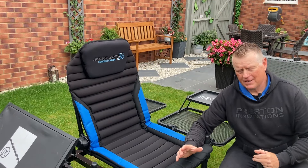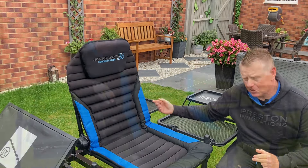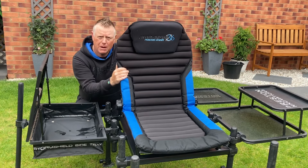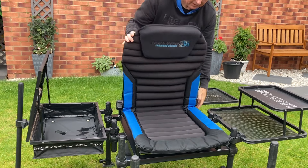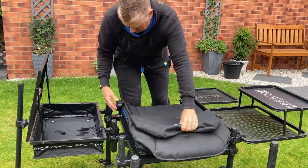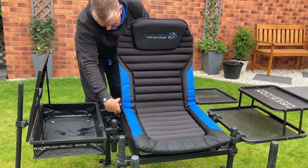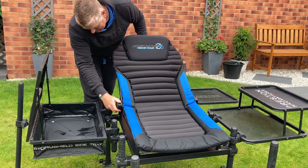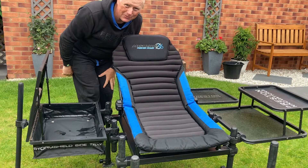First things first, it comes with a fantastic memory foam seat, fully adjustable. Not only is the seat fully memory foam, but it adjusts perfectly to your own posture. So you can have the backrest however you want it — you can have it even laying down if you desire. So if you're that sort of feeder angler who likes to lay back like that, it's perfect for you.